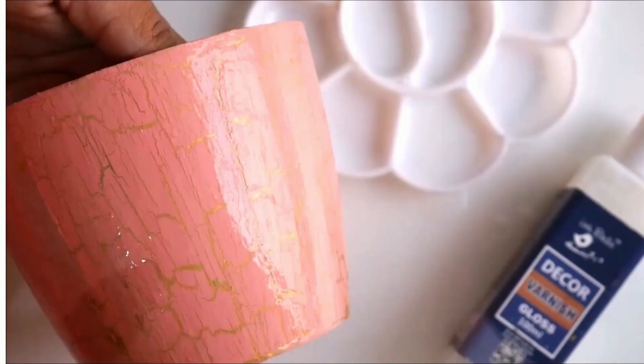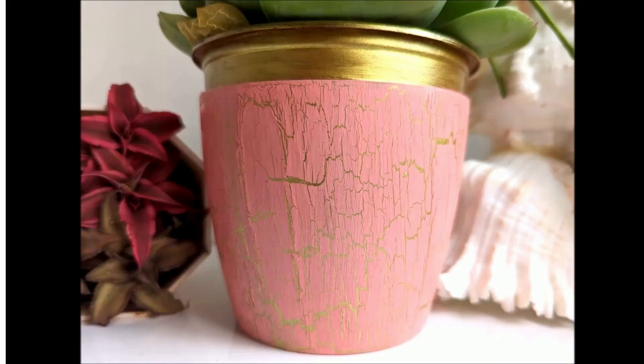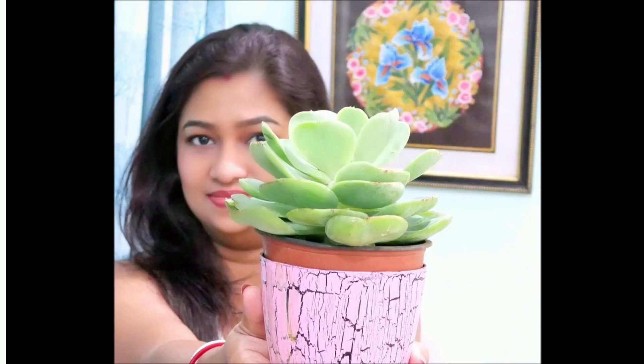In the same way, I'm going to apply varnish to all our decor pieces. And now finally, this is how beautiful the crackling effect looks on all our plant pots. Please do like, share and subscribe to Creative Art for more creative art tutorials. Thank you for watching!